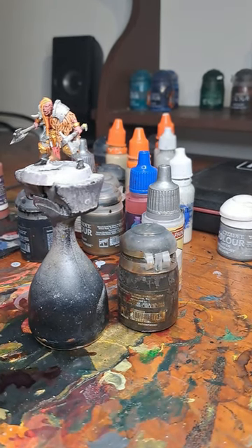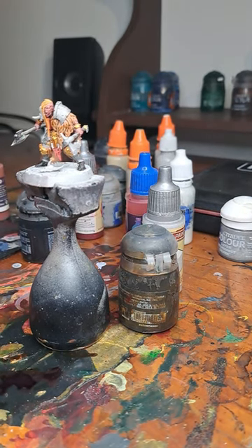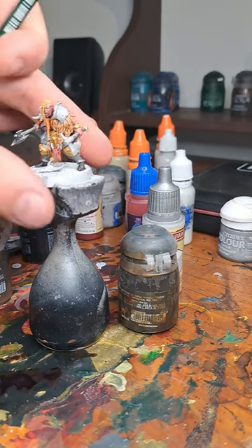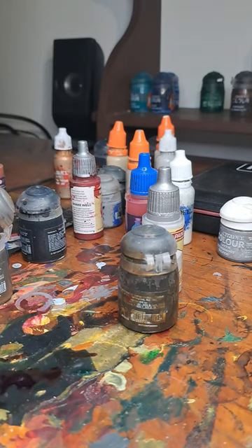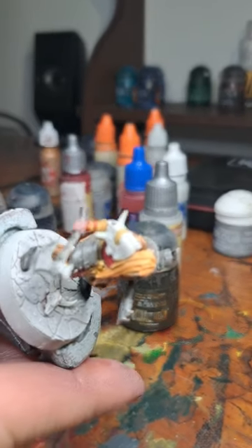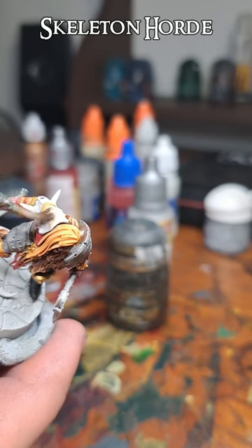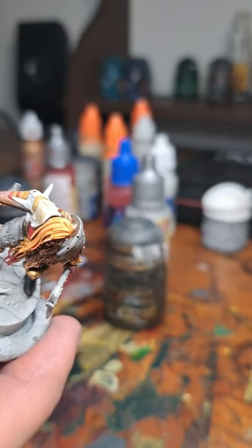So now on to the last base paint here. I guess Iron Warriors is a base paint, and probably Retributor Arm is a base paint as well, but everything else is a contrast, speed, or instant paint. This is just Skeleton Hoard over all of the bones — really nothing fancy.